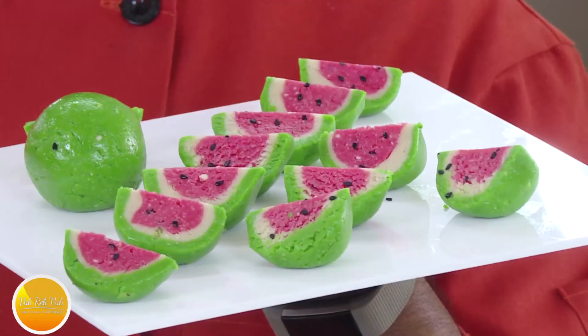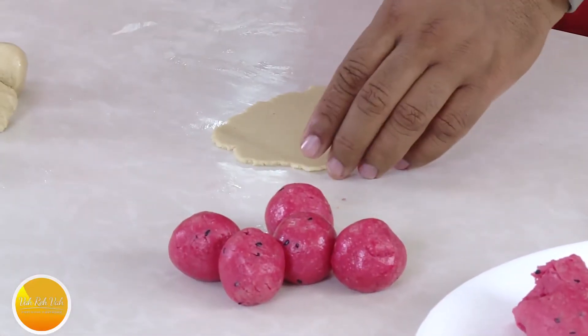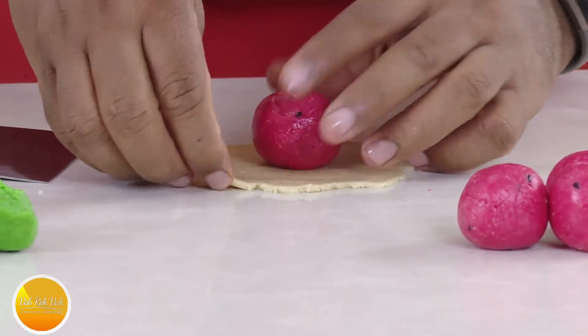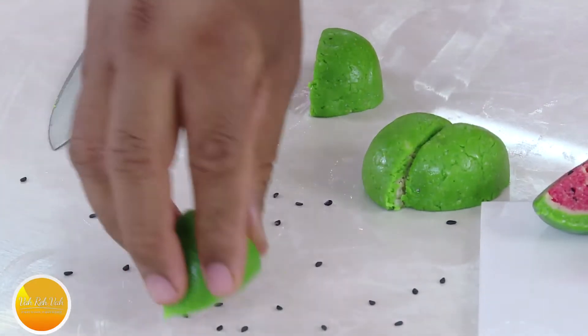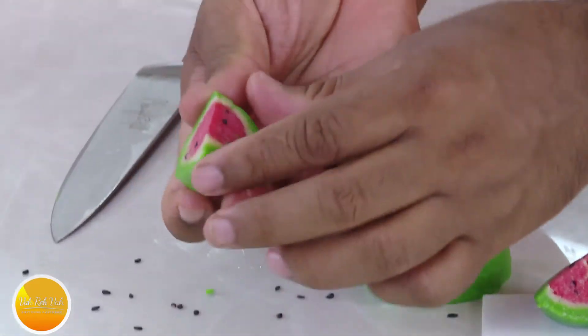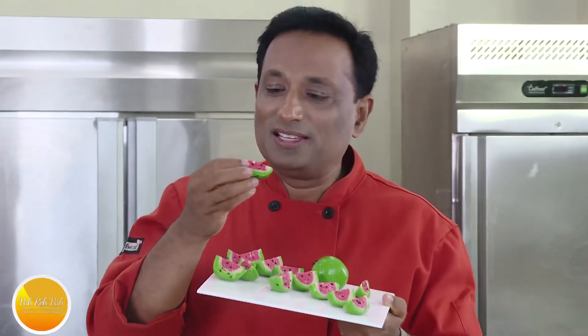If you look at a good sweet shop, it has a fruit shape — apple shape, watermelon shape, or a sweet shape. We have to seal it in a good shape. If you love kaju katli, these are just amazing.